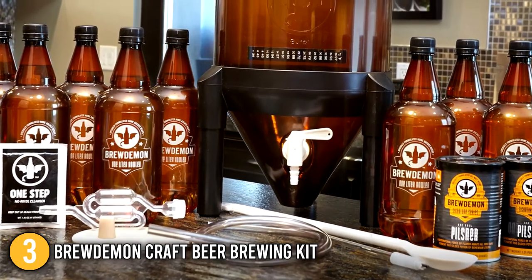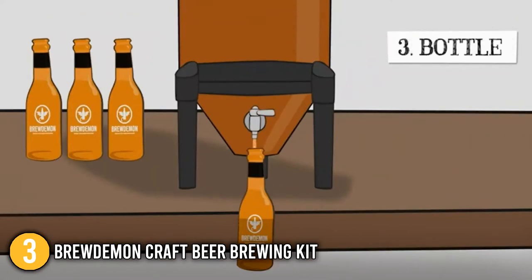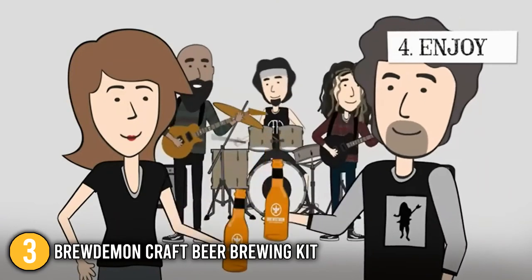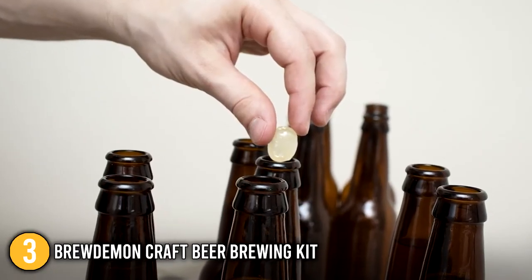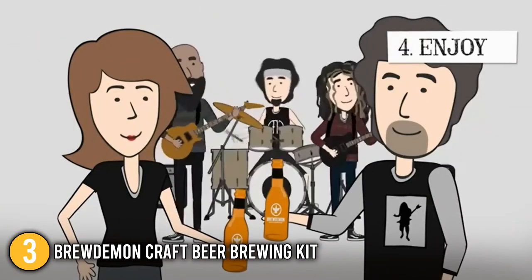Included in the set are 1-quart bottles and a bottle-filling valve — we turned the valve and filled our bottles without the need to siphon. Overall, our team finds that the Brew Demon Craft Beer Brewing Kit produces smooth, light, and refreshing high-quality beer. We recommend this for individuals who are willing to spend a little extra to experience a very simple brewing process while enjoying one of the best-tasting beers available.